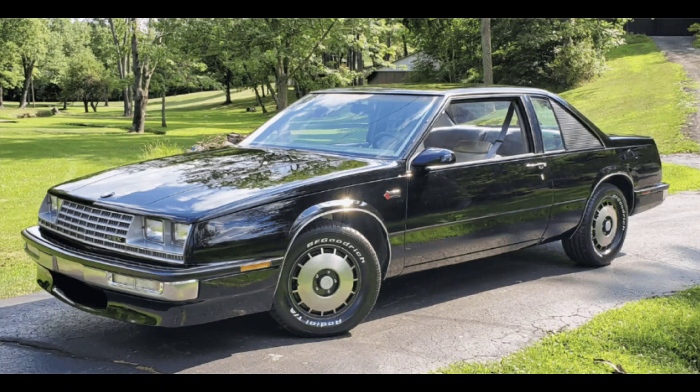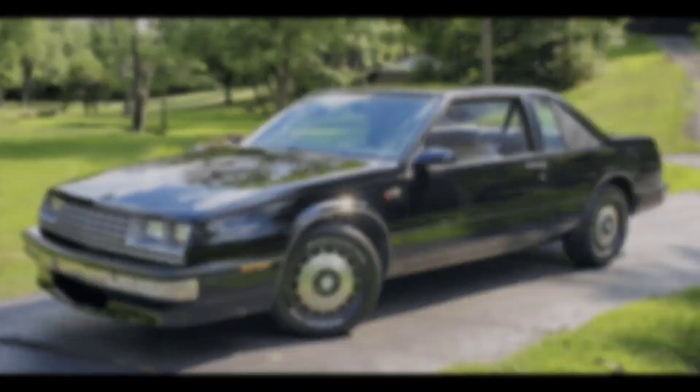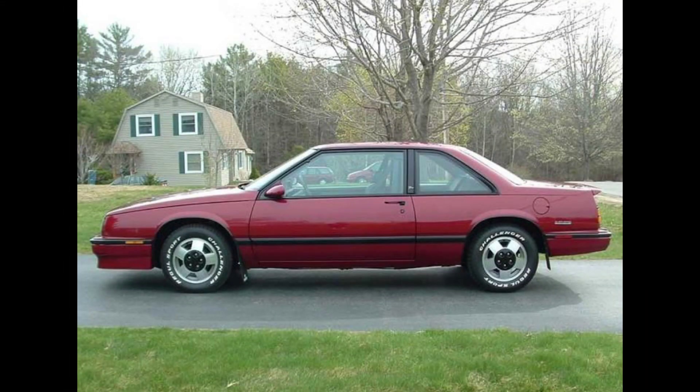There were two nice-looking performance models Buick released during this time as well. In 1986, you could get a Grand National Package LeSabre. This featured a black exterior with gray interior and some pretty interesting wheels, amongst other upgrades. The powertrain was standard LeSabre, however, as in typical 80s GM fashion — this was just an appearance and handling package. The following year, in 1987, Buick would expand its T-Type appearance package to the LeSabre.